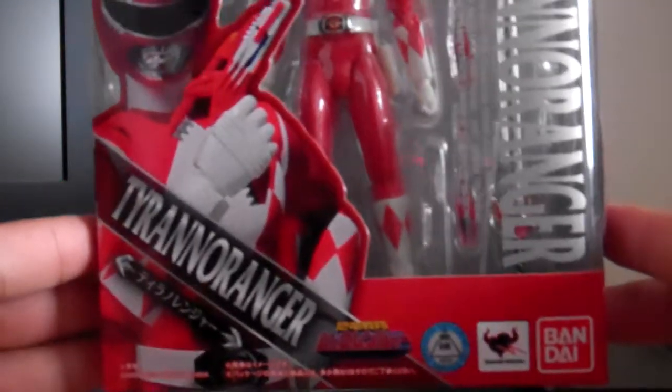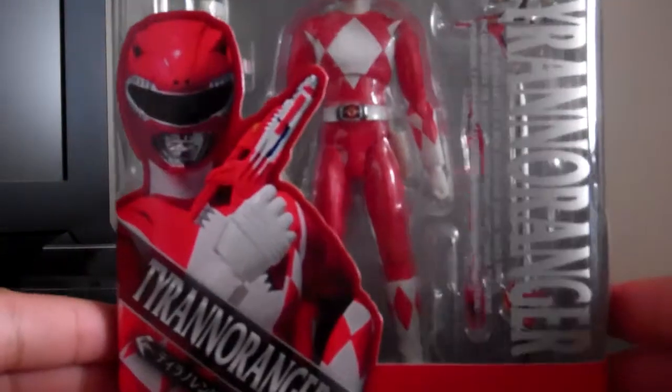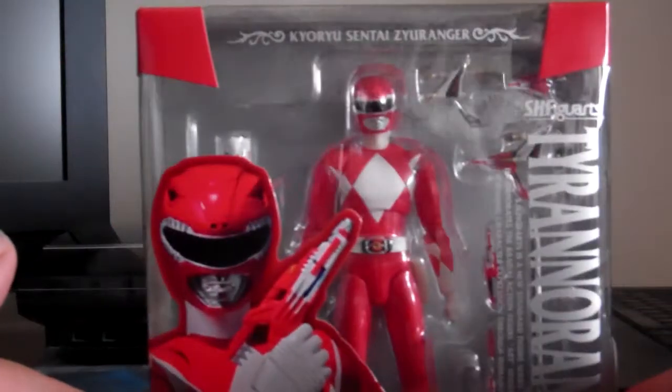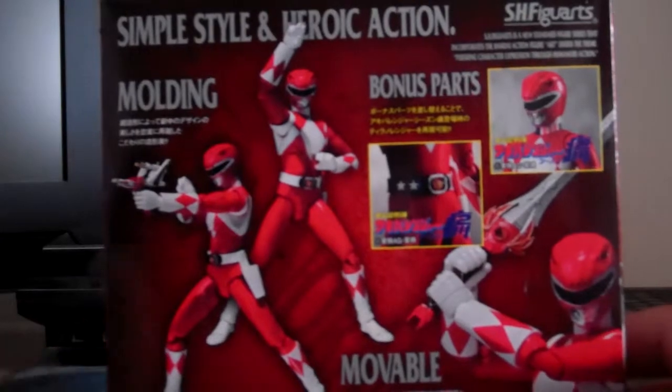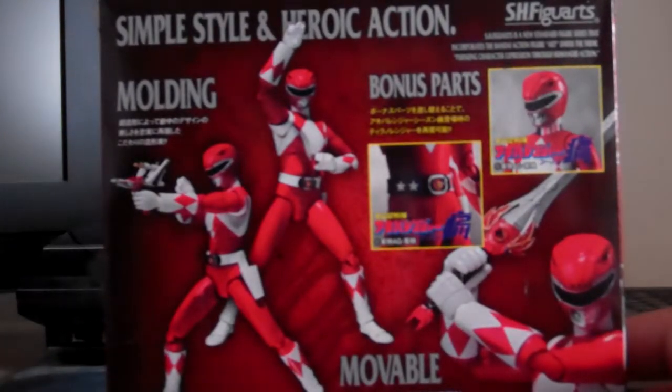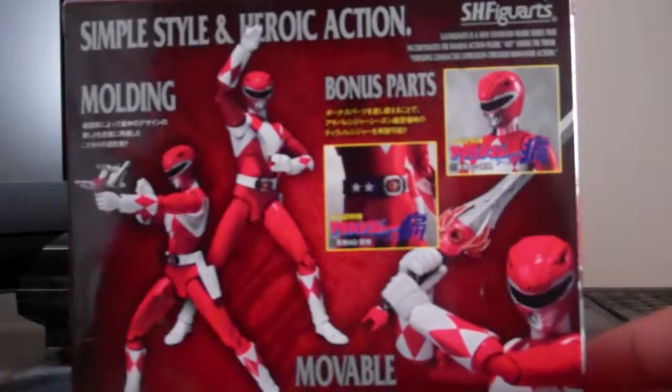Really happy — similar to the Green Ranger Tommy, but it's a bit different in the packaging. Obviously he's the Red Ranger, and really happy to have this in my collection now.